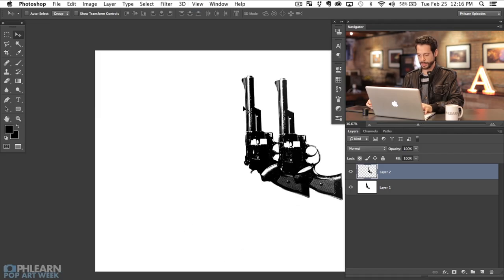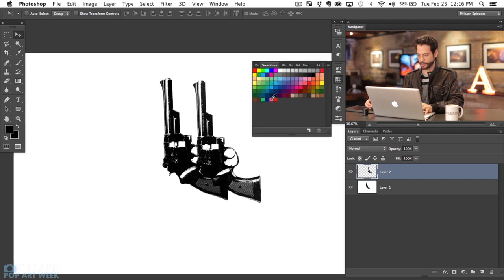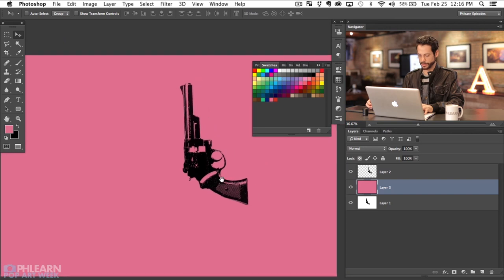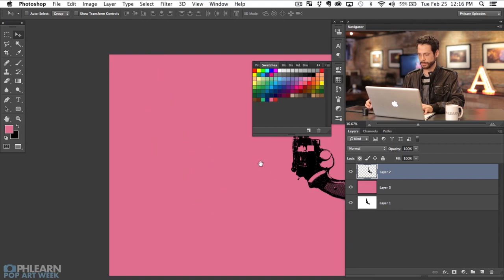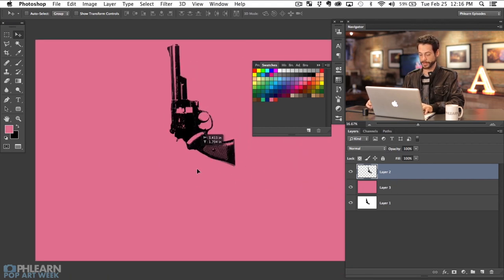Alright, so let's go ahead and zoom out. The next thing we're going to do, let's go ahead and load up our swatches again. Here are the colors we had in our swatches. I'm going to hit Command and create a new layer, grab our swatch color, and then I'm going to hit Option+Delete and that's going to fill with our swatch color. And you can see our gun now is just a nice black gun on the pink — so it's got a pink background.